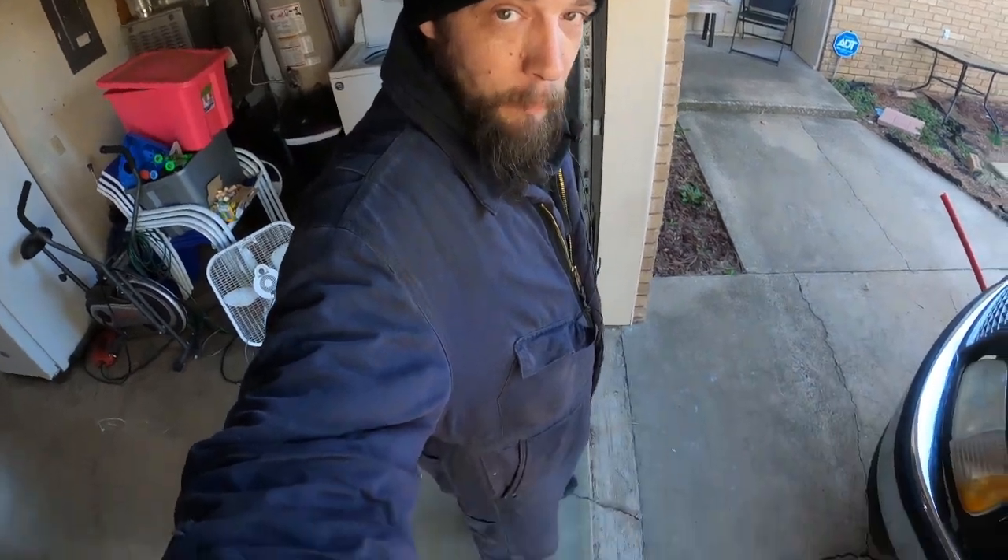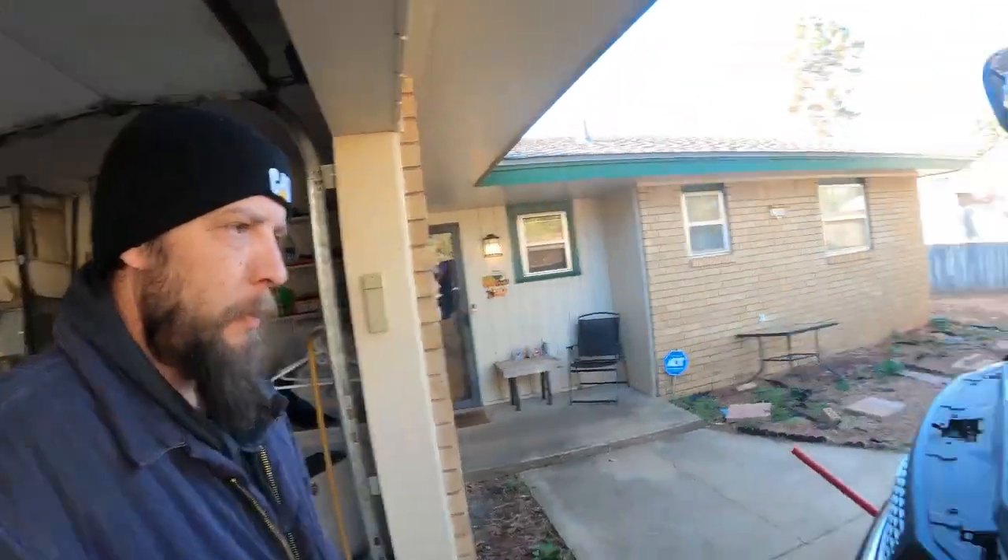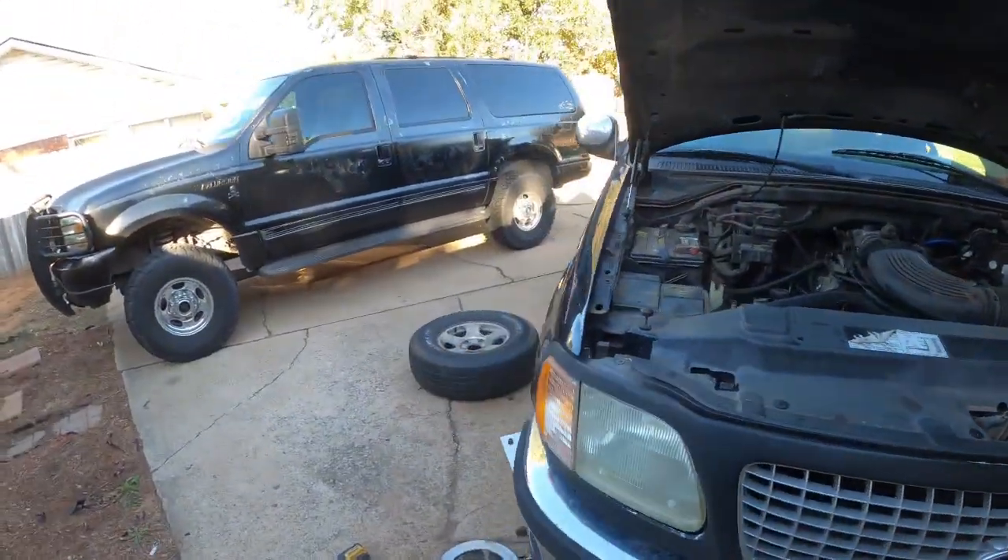How's it going everybody? As you can tell by my ridiculous ensemble, it's a little chilly out here today — it was 31 degrees when I woke up this morning. But we've got some work to do on the F-150.